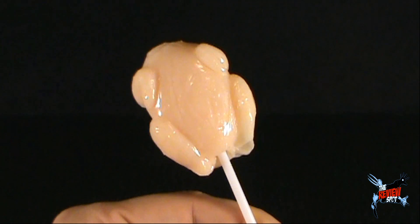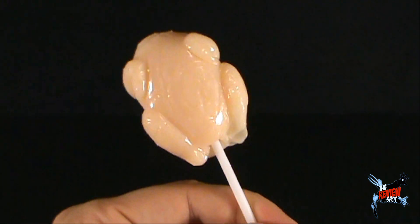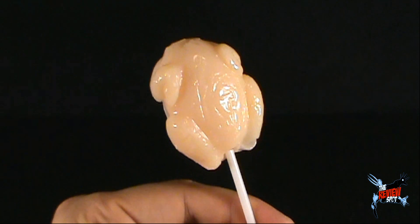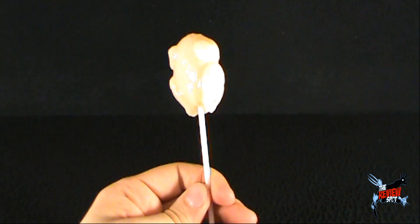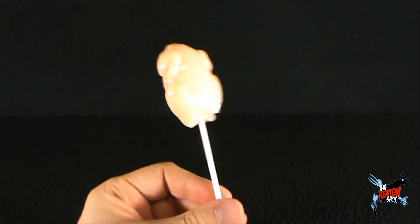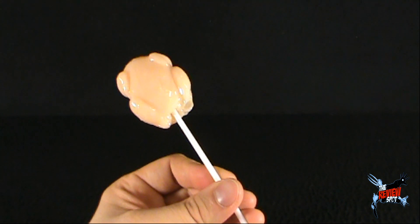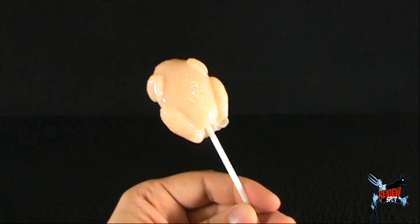I hope this doesn't taste like chicken. It certainly would make for a fun novelty if it did taste like chicken, but that would also be kind of gross. But I'm going to give this a try — the raw chicken pop. Let's give this a try. Well, luckily it doesn't taste like raw chicken. I can't even place the flavor. It's kind of like an orange flavor, like a tangerine. It's not bad.